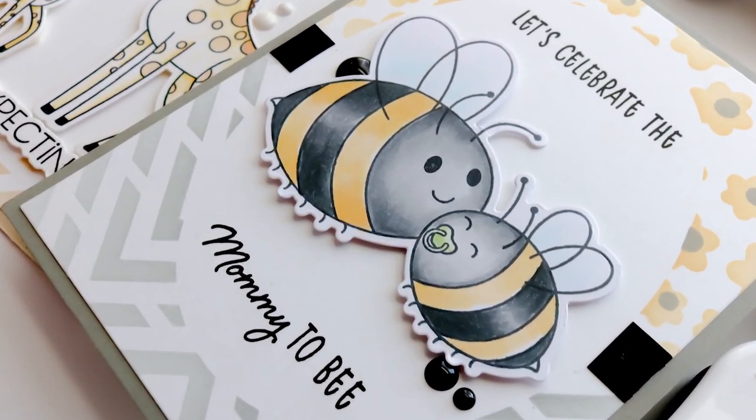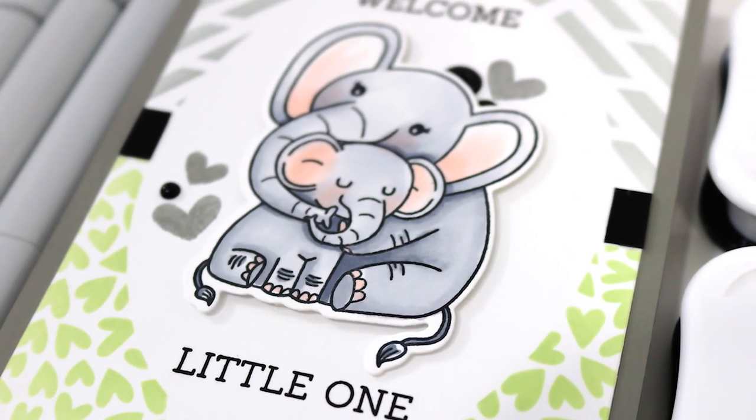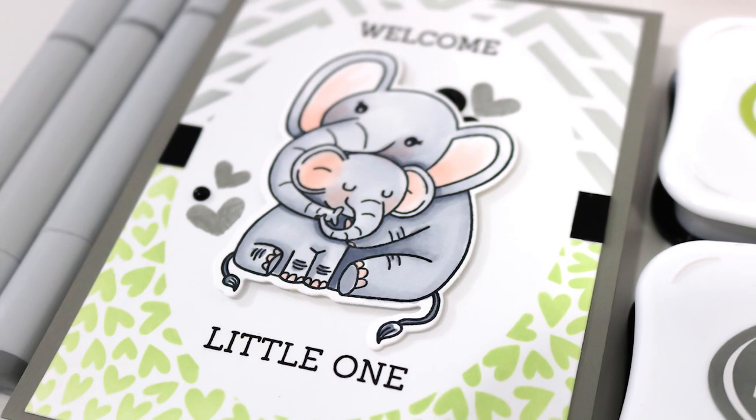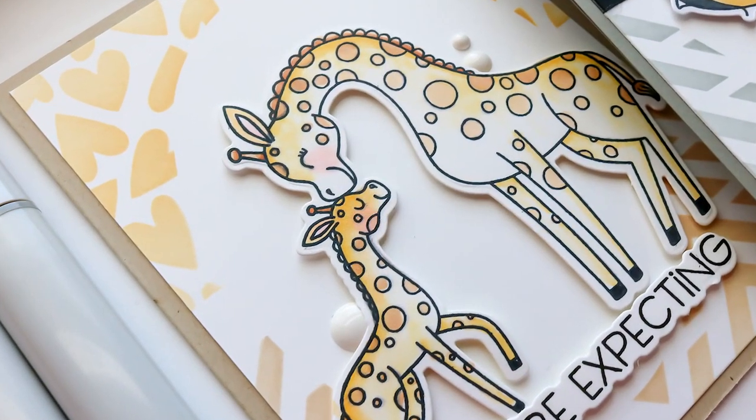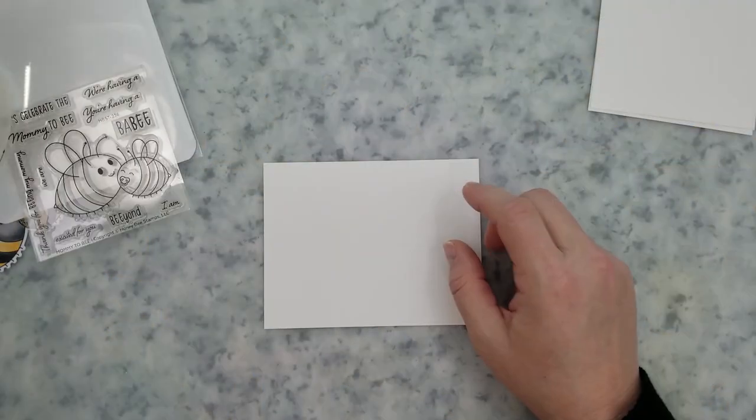Hi everyone, it's Lisa here for Honey Bee Stamps. Thanks for joining me for another card video. I'm sharing three quick and simple baby cards with you. I'm going to show you how to use stencils to create a fun background to spotlight these adorable images.